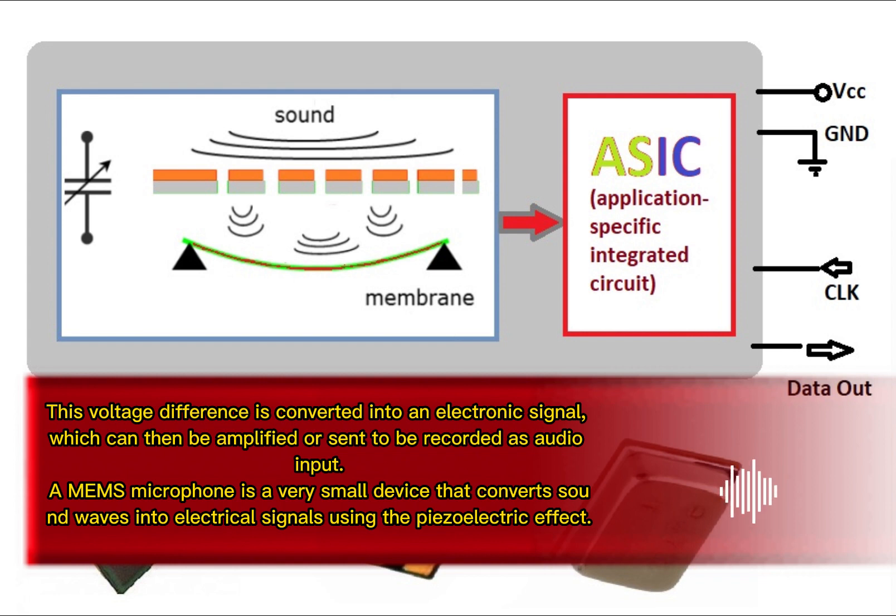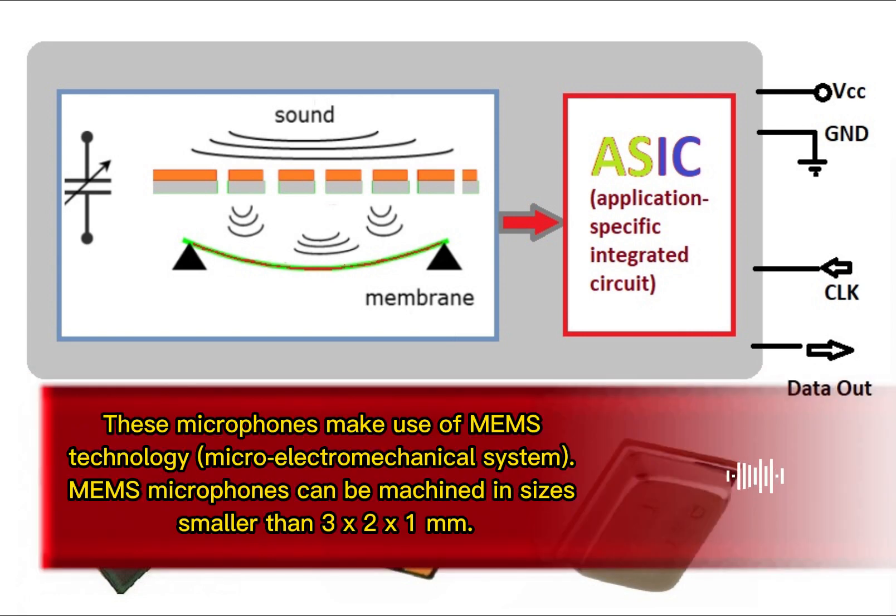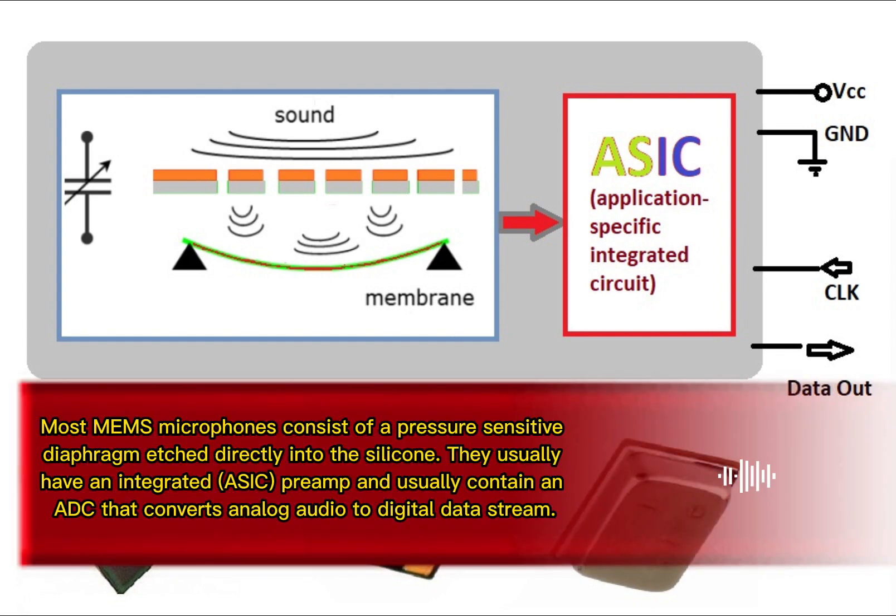A MEMS microphone is a very small device that converts sound waves into electrical signals using the piezoelectric effect. These microphones make use of MEMS technology — micro electromechanical systems. MEMS microphones can be machined in sizes smaller than three by two by one millimeter. Most MEMS microphones consist of a pressure sensitive diaphragm etched directly into the silicon.